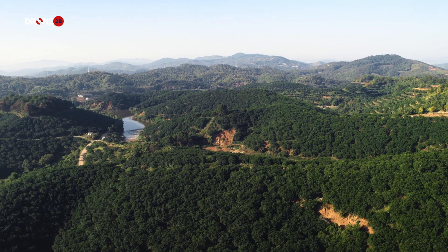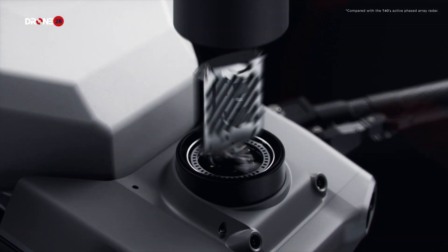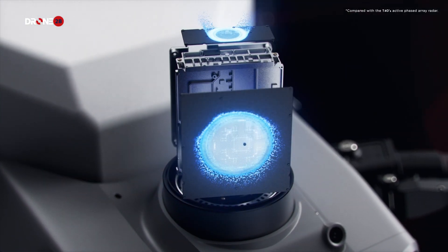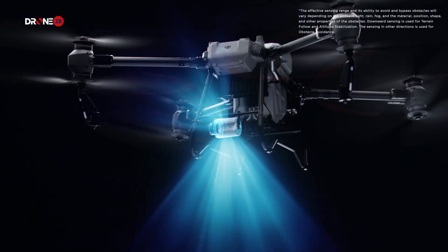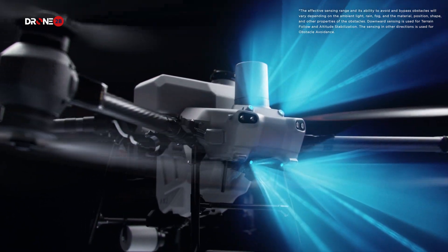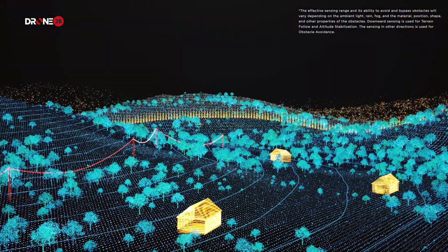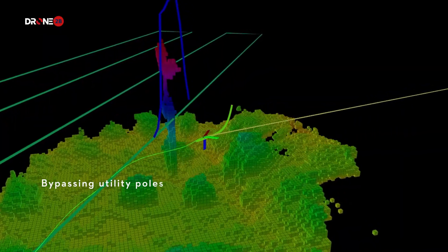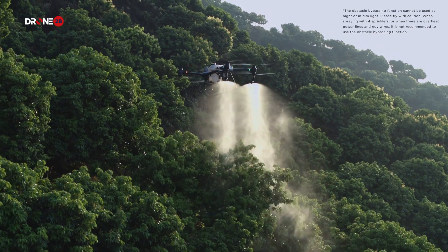When facing complex environments, the DJI Agras T50's active phased array radar with double the number of RF channels grants higher detection precision. Together with its rear phased array radar, it can achieve multi-directional obstacle sensing. With two sets of binocular vision sensors, it can accurately sense terrain and depict obstacles in detail for automatic obstacle bypassing and terrain following over steep slopes.